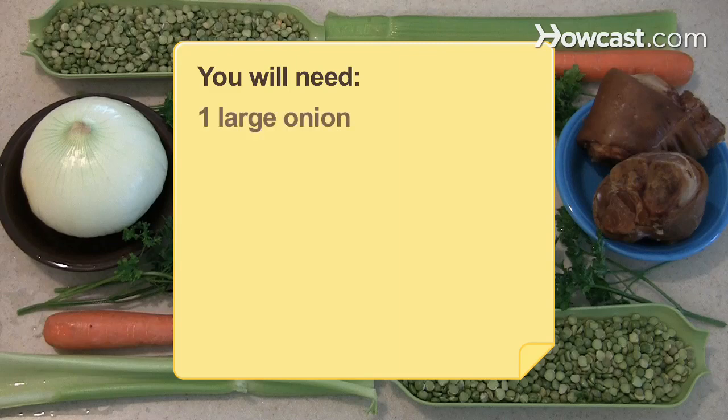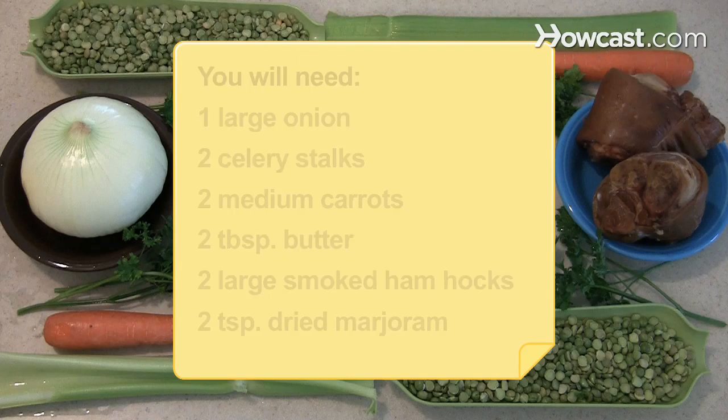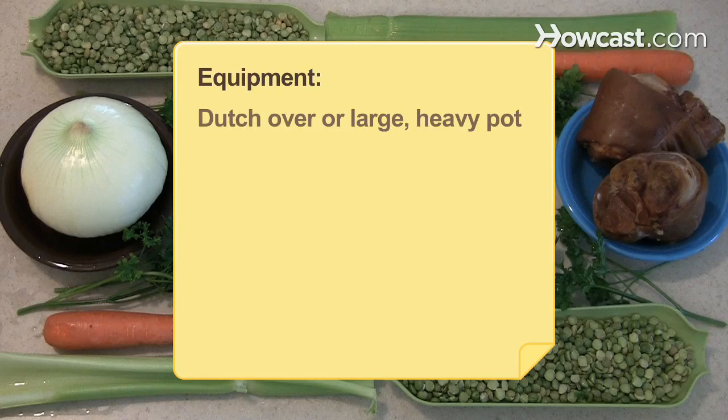You will need: 1 large onion, 2 celery stalks, 2 medium carrots, 2 tablespoons of butter, 2 large smoked ham hocks, 2 teaspoons of dried marjoram, 1½ cups of green split peas, 8 cups of water, salt, pepper, toasted croutons, and parsley. Equipment: a Dutch oven or large heavy pot, and a blender.